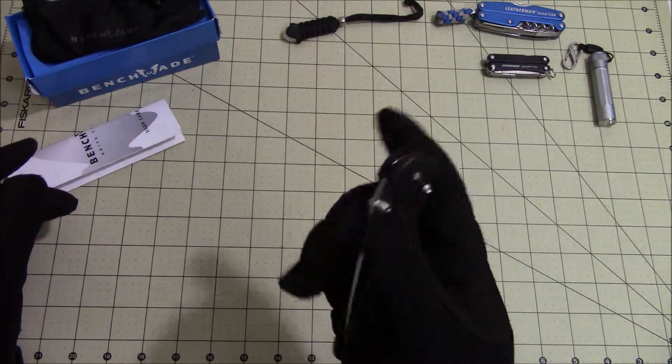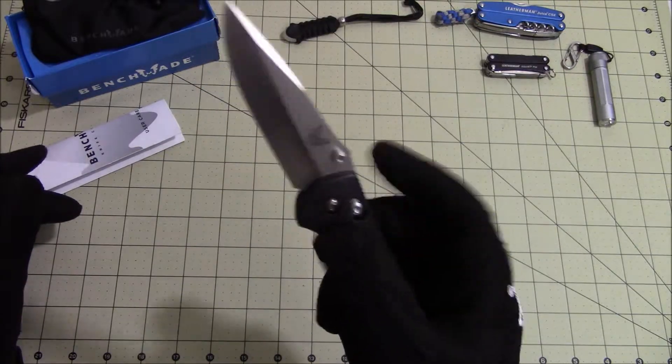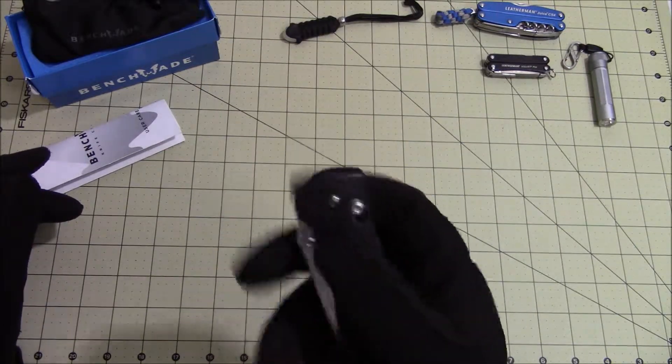It comes with the AXIS lock. It's very easy to open and close the knife using the AXIS lock.